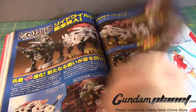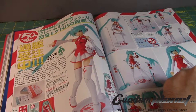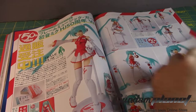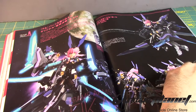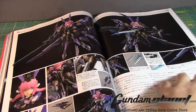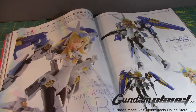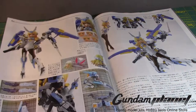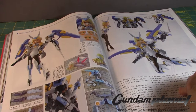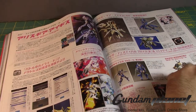Some Zoids for you Zoid fans out there. Frame Music Girls — okay, that's something new. More Frame Arms Girls here. I have to admit they look nice, but it's not for me — I've never been into this. I got a kit from Bandai that I haven't built yet; hopefully I get a chance to build it soon.